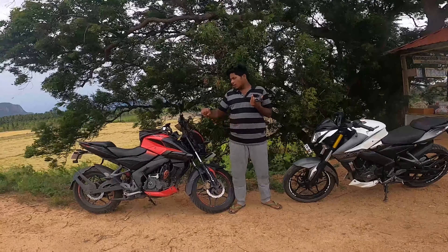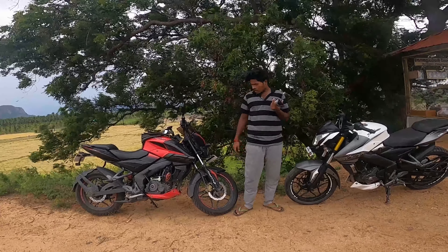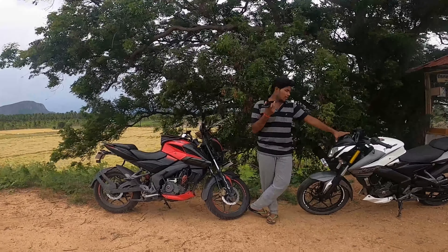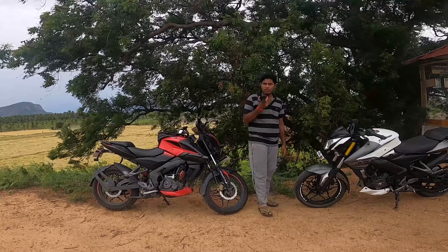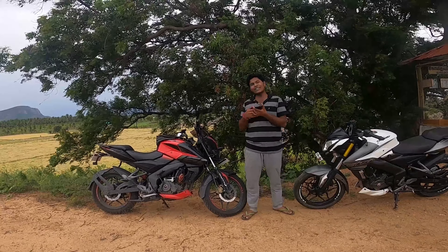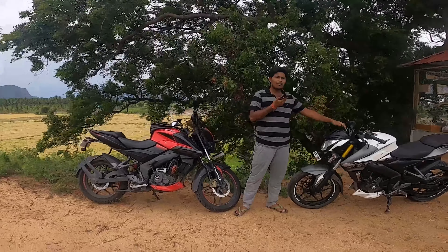The seat comfort — the seat is the same on both, but it is a bit hard. There are a lot of roads where the seat feels too firm and broad. You can add a sponge seat cover. The front footpeg positioning is the same on both bikes, and you can make adjustments.